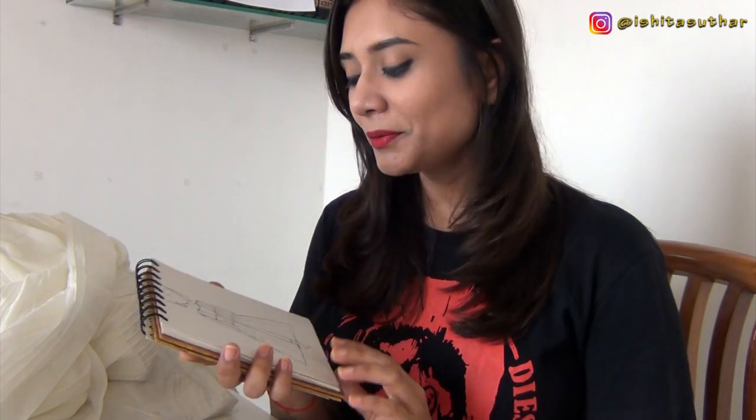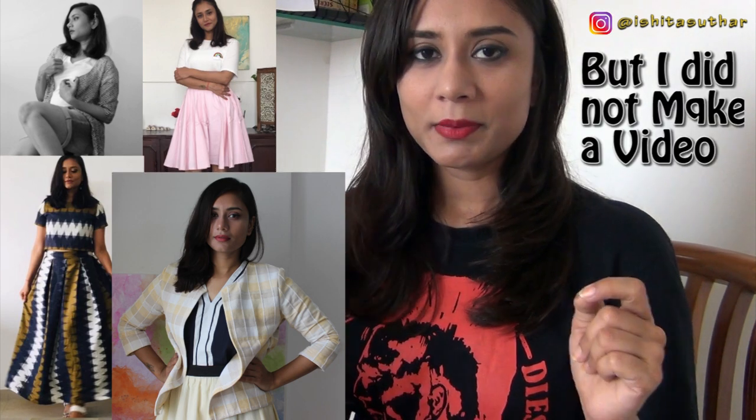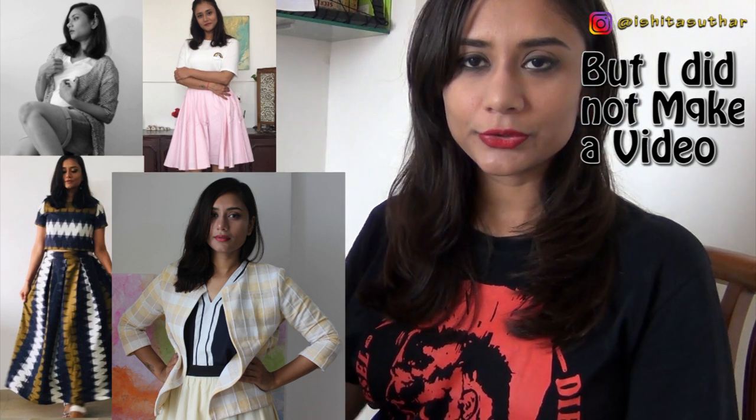Hey guys, this is Ishita and welcome back to my channel. In today's video I'm going to show you how to make a jacket. I just need to tell you that I'm not a professional sewer. I did not attend a designing or fashion institute. I have sewn previous projects for myself, like a skirt, crop top, and jacket, and I'll show you what I've sewn before.